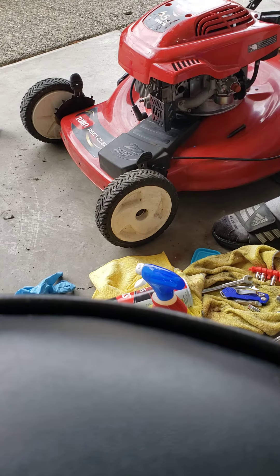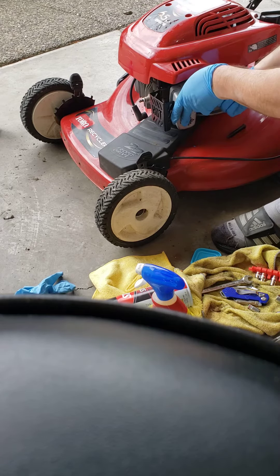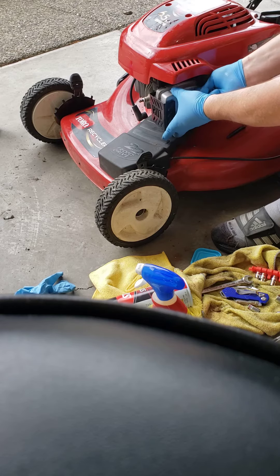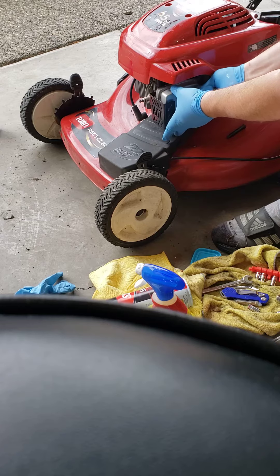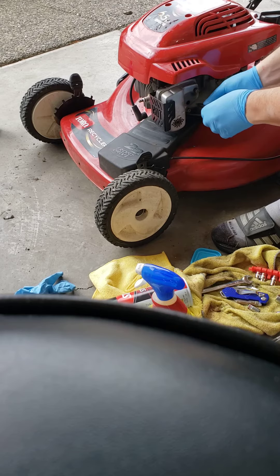First off, you got to get it through the hole. That's the ninja part. I should have left that shroud off. Yeah, we got it.